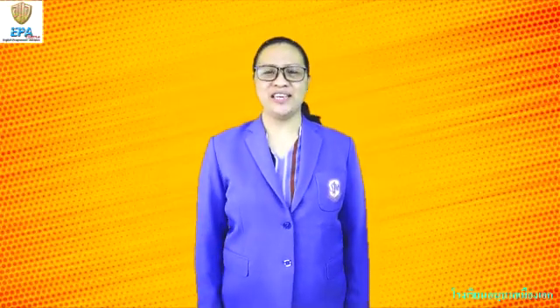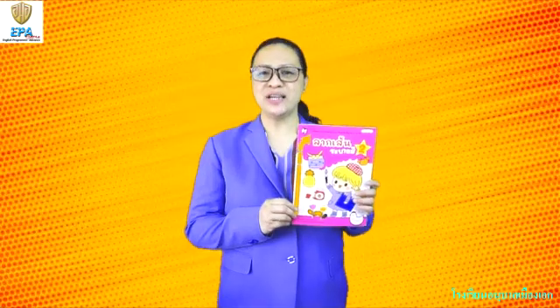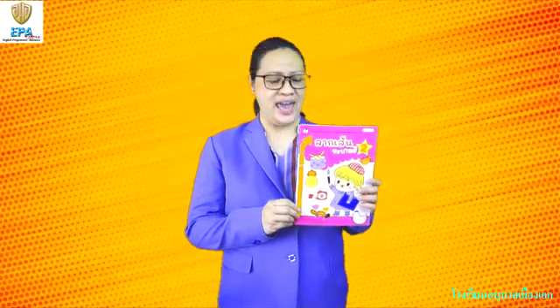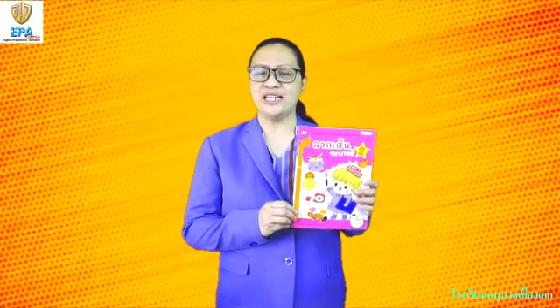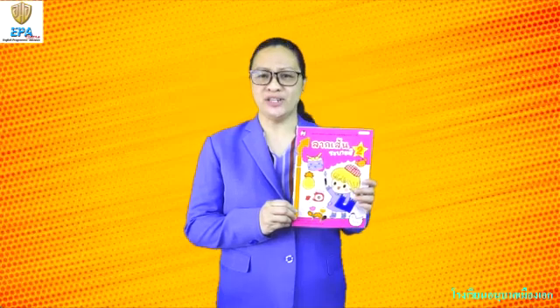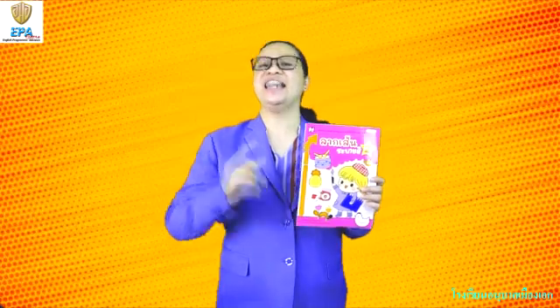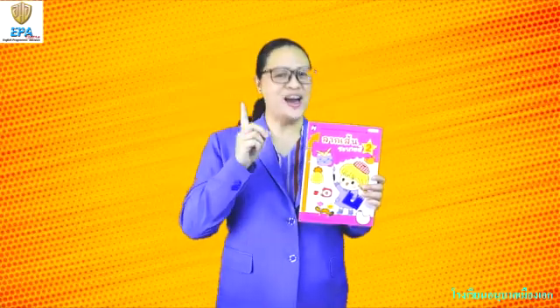Hello everyone! You're back with Teacher Jen and this is our handwriting and art. This is the book that we are going to use and on this subject, you need your crayon, your colored pencil, and your eraser. We are going to practice tracing lines. If you are ready, let's start together. Come on!